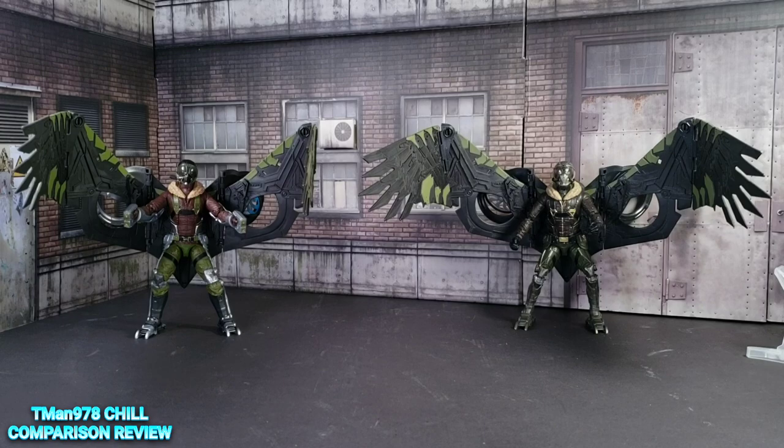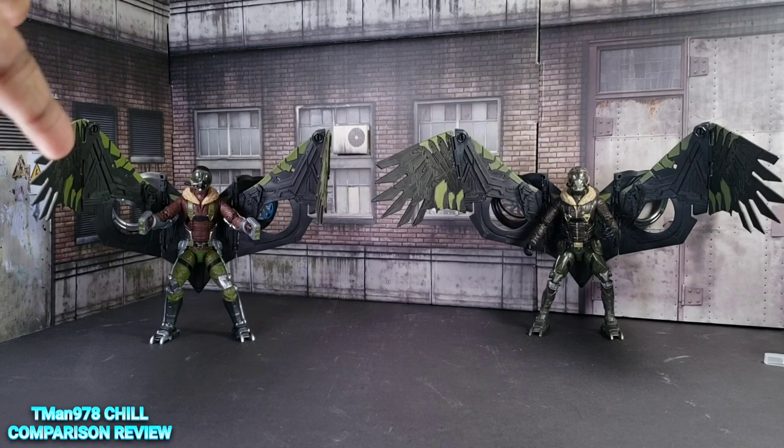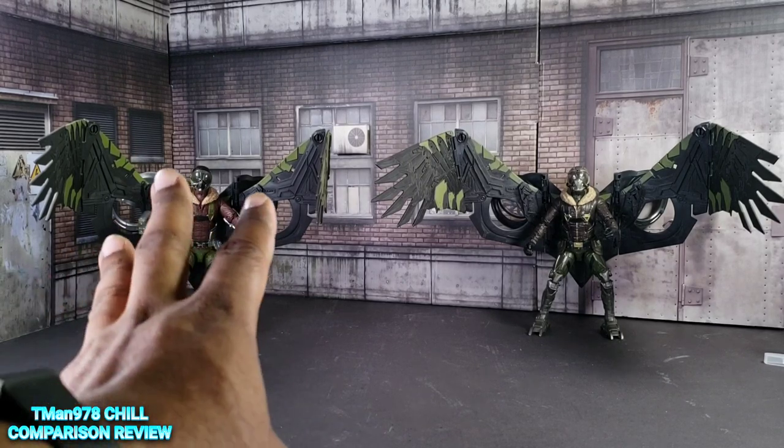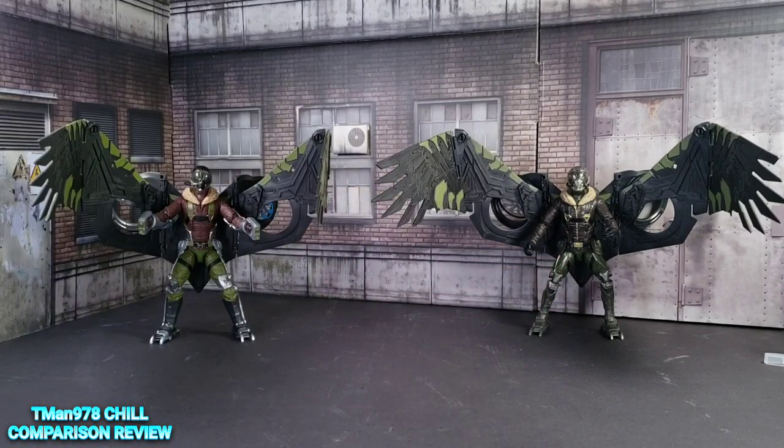They both still look good. The new one has the advantage of the new legs that are more accurate, the arm harnesses, the gun, the new helmet, and so on. If you like the coloring you like it — I think the coloring on the older one is probably more realistic looking and less cartoony comic-book looking. The new one just has more accessories and more options. The neck articulation on the older one is a little bit better.